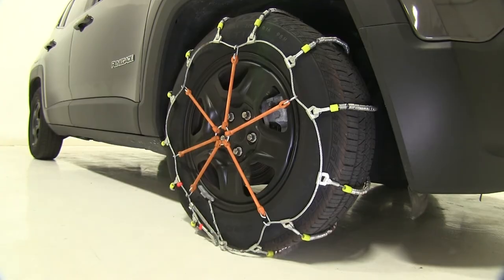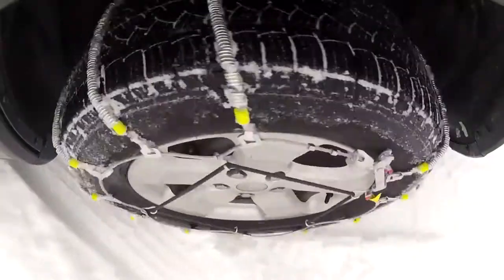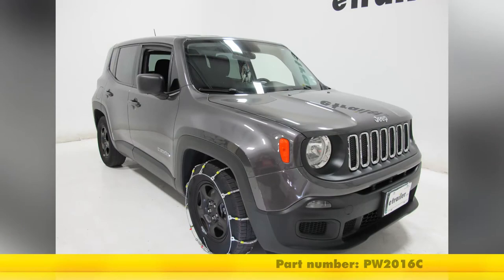Now we're ready to drive forward a couple of feet, get out and double check the tension and make any adjustments we may need to. And that's going to be our completed look of the Glacier Cable Snow Tire Chains, part number PW2016C, on our 2016 Jeep Renegade.